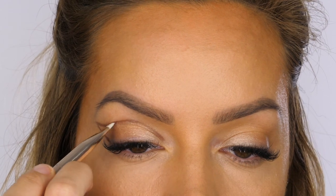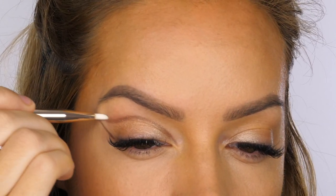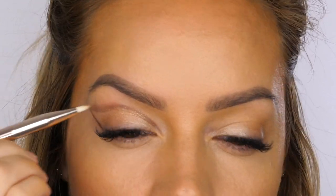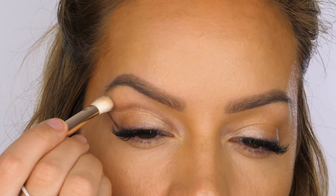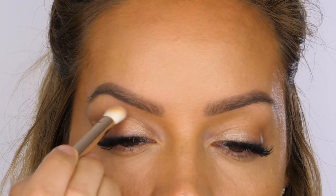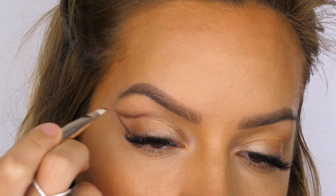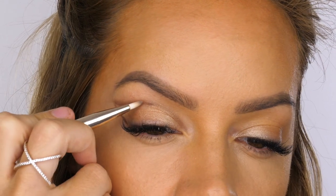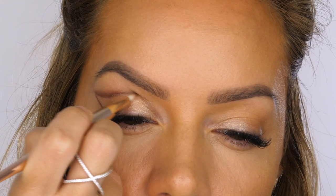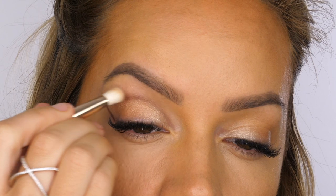I'm now taking the pointed liner from the brush collection and running that along the line we've created to soften it. The reason I'm using the pointed liner is because it's really precise and we don't want to pull the color up too high — we want it to stay quite defined but softer. Then I'm just going to make sure that's nice and seamless with a fluffy angled blending brush, making sure you're staying above the line and not going onto the mobile lid. I like this brush tip because it keeps its shape but it's still soft, so it's great for cut creases.